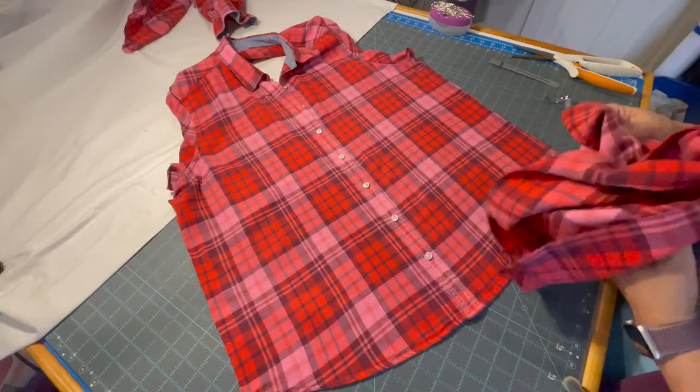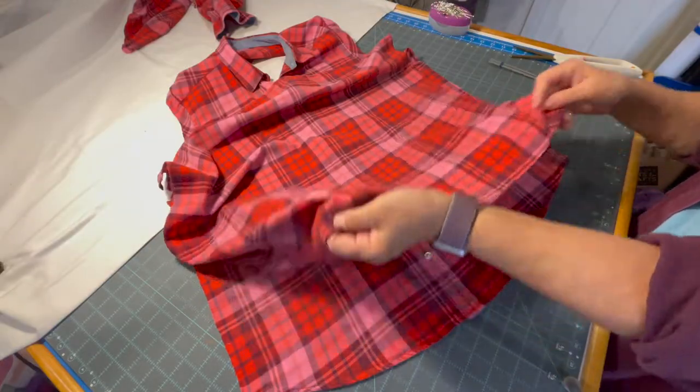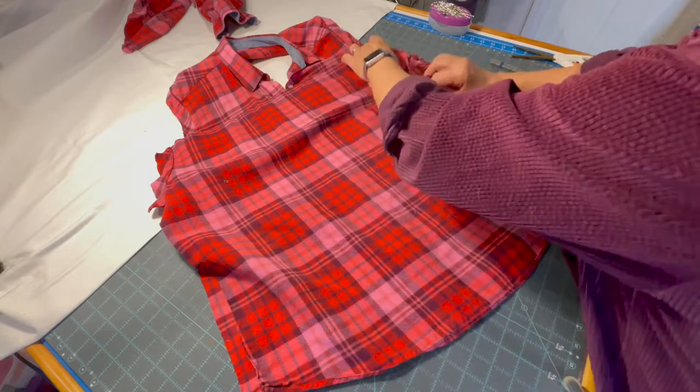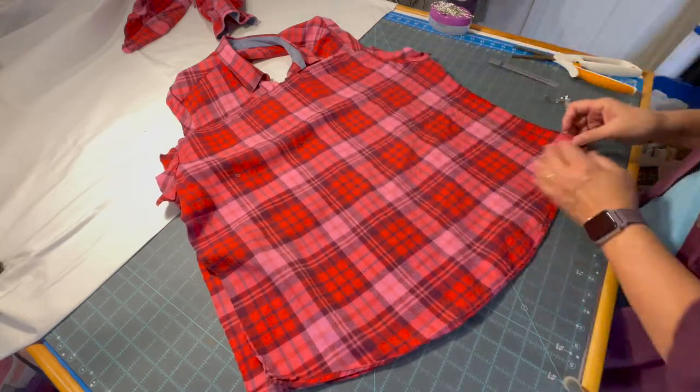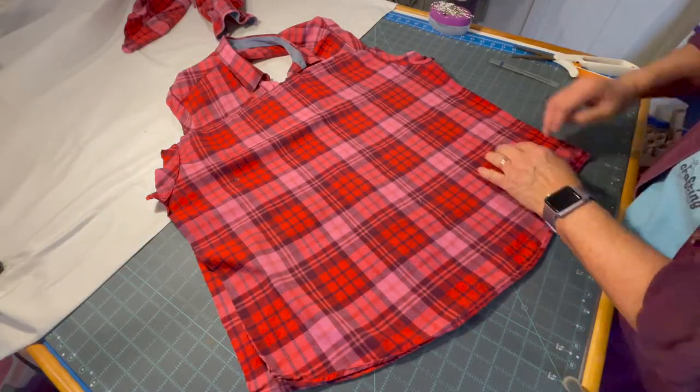One of the great things about using the flannel shirt is we already have our flannel piece for the inside. Our next step is going to be to put these two pieces face to face, pin them together, and sew down the sides first.